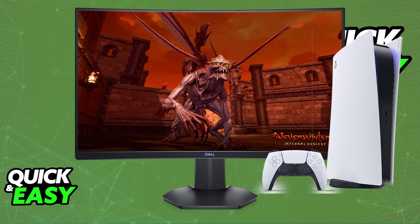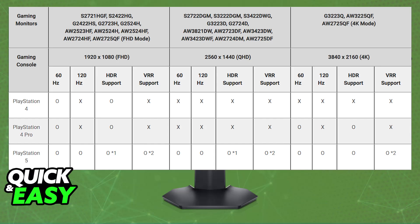Connecting the PlayStation 5 to the Dell monitor is extremely simple, and I'm going to show you a table of all of the gaming models of Dell monitors that work with the PlayStation 4 or PlayStation 5. As you can see, some of them have limitations and different features, so you can take a look at this table and determine what you will be able to achieve with the specific monitor that you have, between 60 and 120Hz and HDR support.